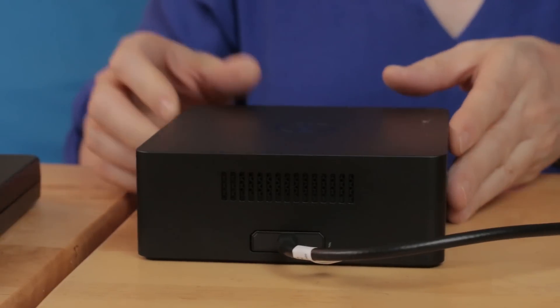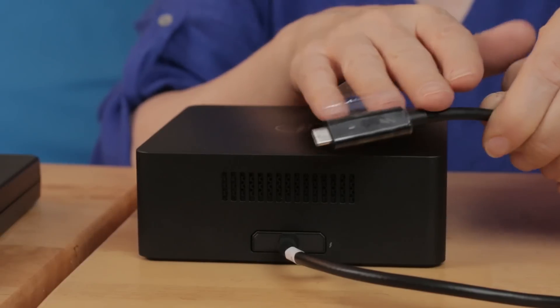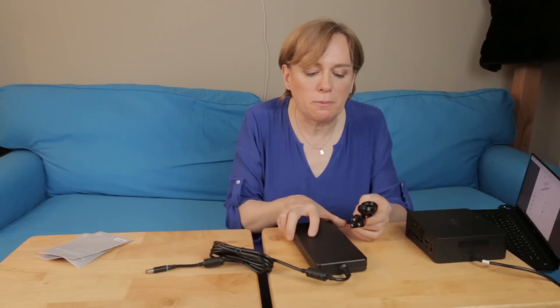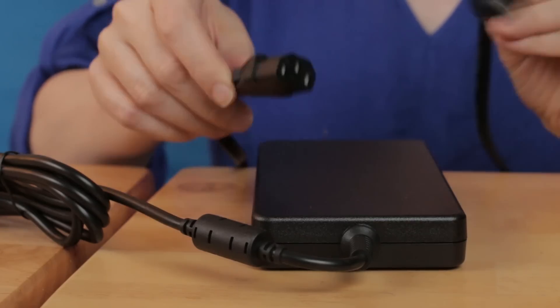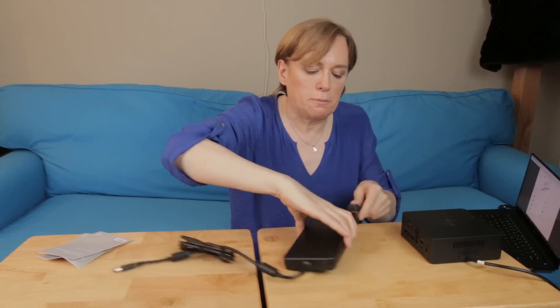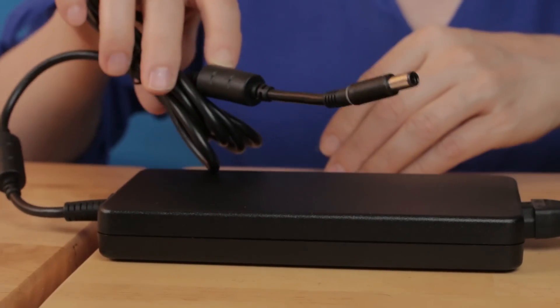On the final side, we have a ventilation grill along with the Thunderbolt cable that will go into the XPS. This is the power supply — it has your normal AC power connector that plugs into the power supply, and this portion goes into the back of the TB16. So let's start hooking this up.